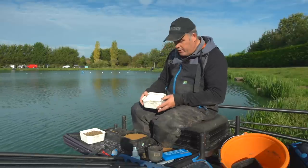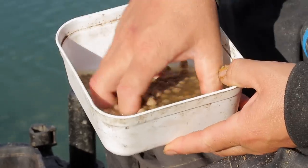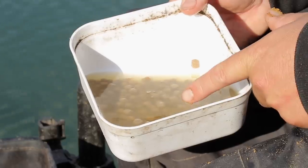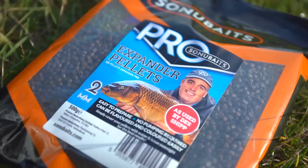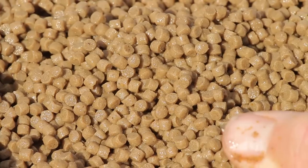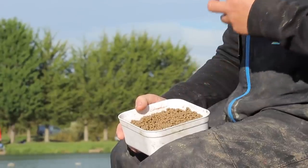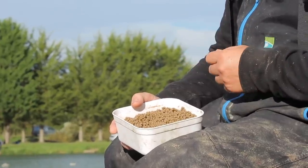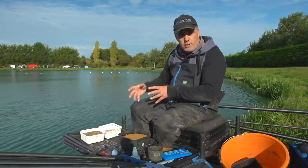The other two baits: I've done some Pro Expanders the normal way — in a jar overnight. I've got 4mm and 6mm. I've tipped them straight into a container and kept them in a bit of water, which keeps them perfect all day. Now the new ones this year are the 2mm Pro Expanders — incredible how they've come out. You can hook these, but I'm actually going to feed them in groundbait. I've done about half a bag in there. You can just imagine what they'll do for skimmers and F1s in cold water — they're going to be absolutely deadly.